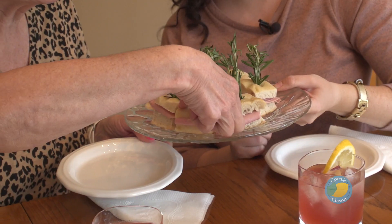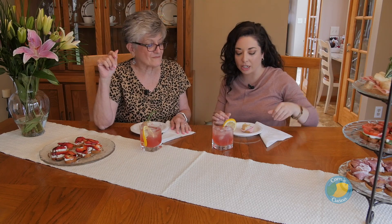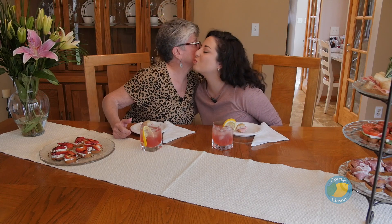Mom, which one of our bites would you like to start with? I think I have to have mortadella. It looks delicious. I think we did a pretty good job on this one — I like this idea a lot. I'm going to grab the same thing because mortadella is my favorite too. So what's your favorite part about being a mom? My favorite part of being a mom is being able to see you and your brother grow into the wonderful people that you both have become, and to see you successful. I hope you enjoy your Mother's Day tea, our little spoof here.